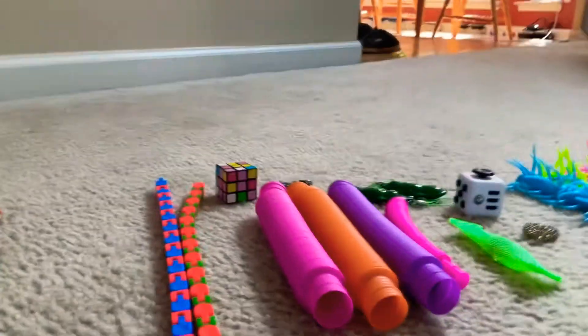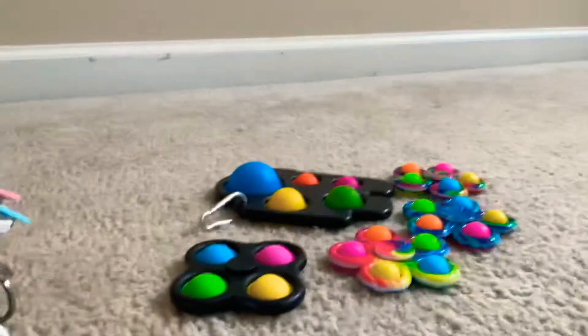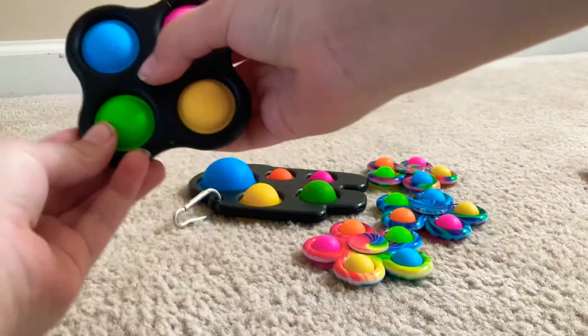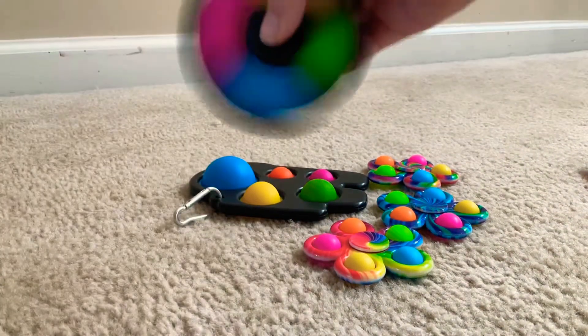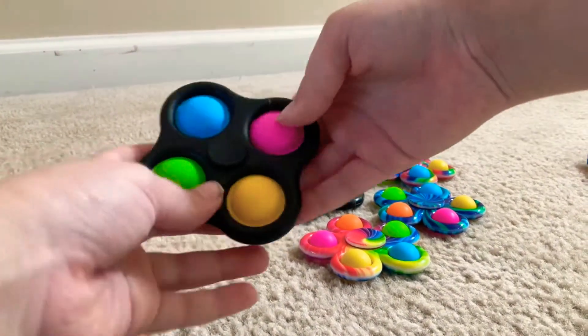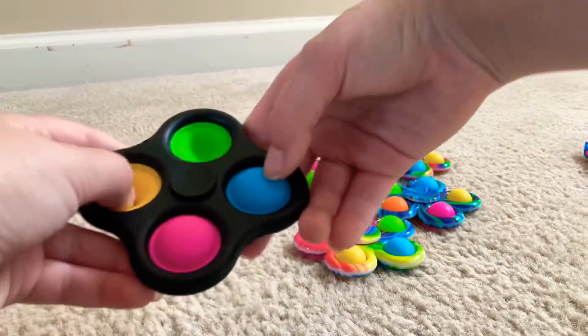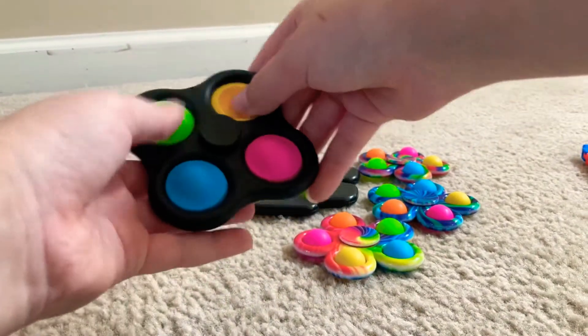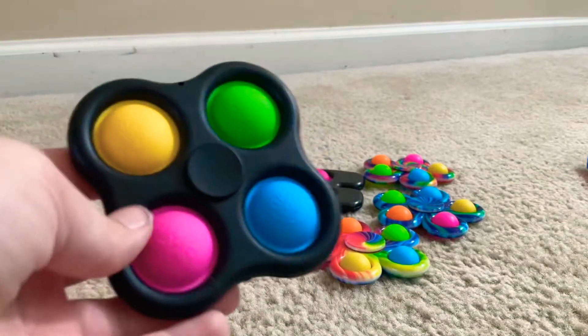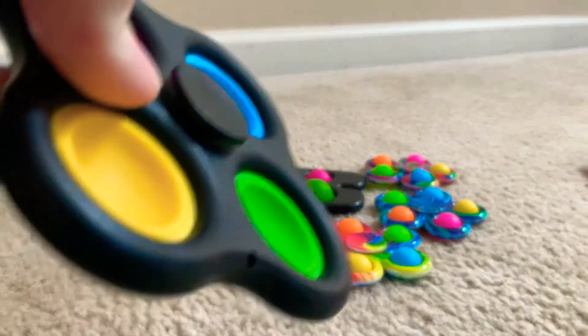Moving on to dimples. We have the 4-pop dimple spinner. I consider these dimples because I have the heart outside and the pop-it bubbles. I'm going to rate it 9 out of 10 — only 9 because it only has grips on one side.